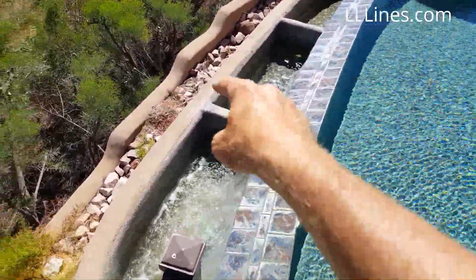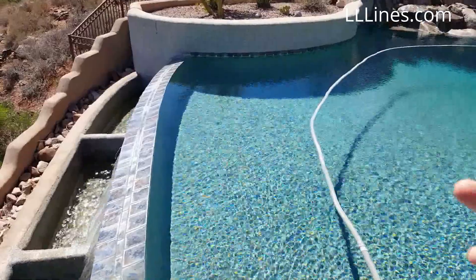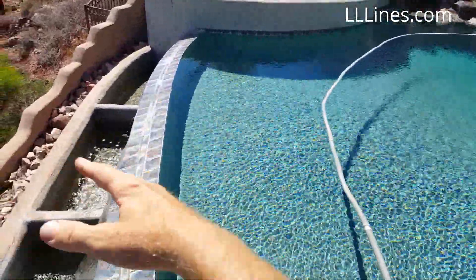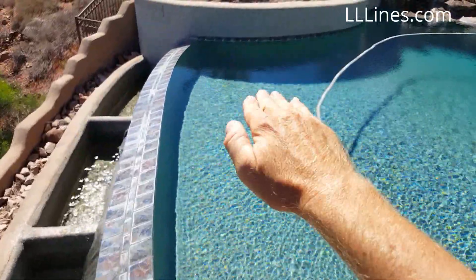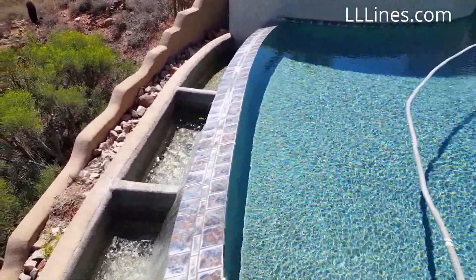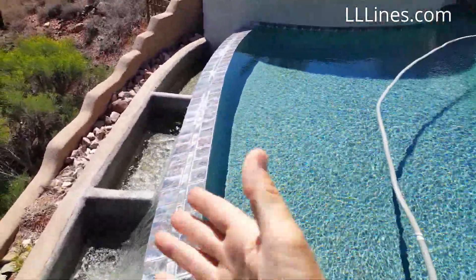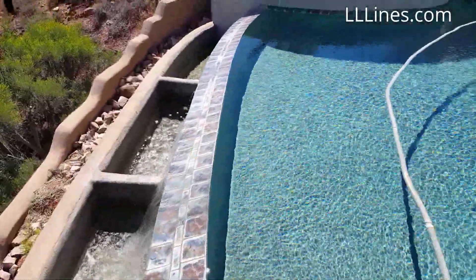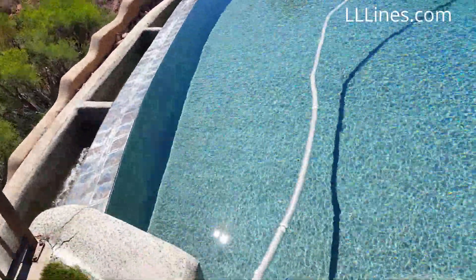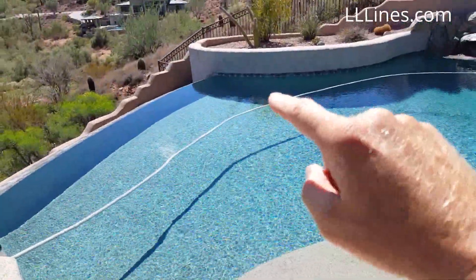Every single day they have to run the spillway, the negative edge, to get that replenished water up into the pool. The homeowner here would always call me and say his grandkids are making cannonballs, splashing water over, and the pool is slowly getting lower and lower. He said he didn't want to run the negative edge because it costs money and he's losing all his heat. I told him that's how your water gets replenished — but with a Level Smart, you don't have to dig up the deck or do elaborate work.